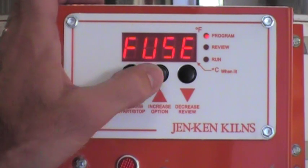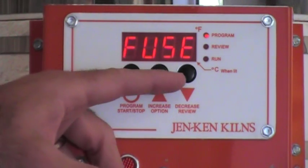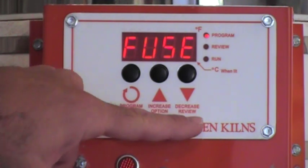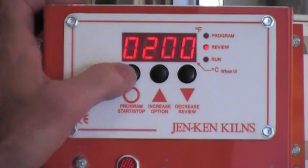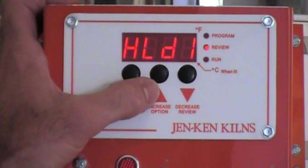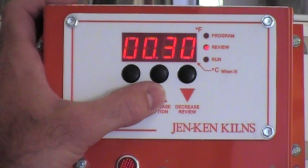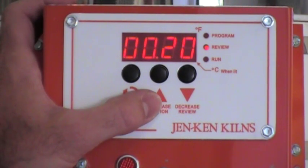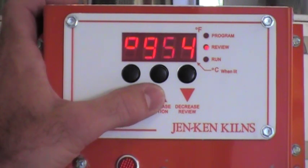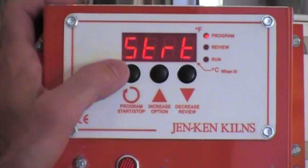Let's go ahead and use the fusing program schedule. Once the fusing program is displayed in the controller, by hitting the down arrow key one time — and if you'll notice that below the down arrow key it says review — it will review for you everything that the kiln is getting ready to do: zero delay start, a rate of 200 degrees per hour to a temperature of 1000 degrees, hold there for 30 minutes. Rate two is full power to 1350 degrees, hold there for 30 minutes. Rate three is 500 degrees to a temperature of 1425, hold there for 20 minutes. Rate four is full power all the way back down to 950, hold there for one hour. Rate five is 100 degrees an hour down to 700 degrees, hold there for no time at all, and then it's going to end at the start position.